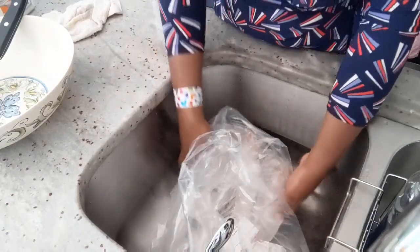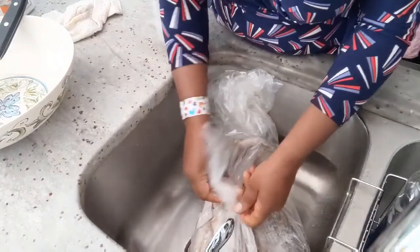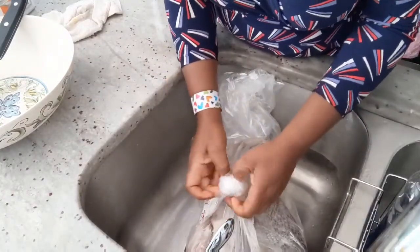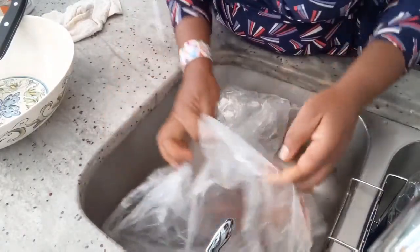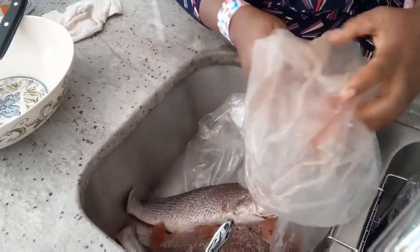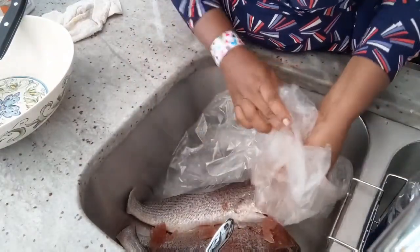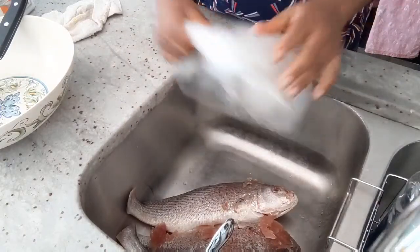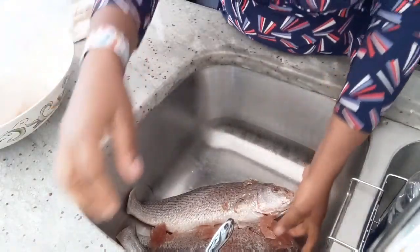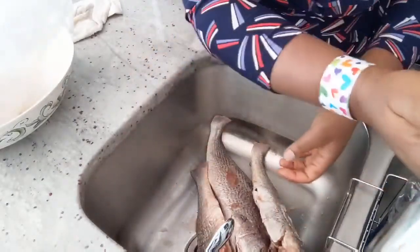So guys, here is my fish — I have croaker fish. I have three of them and I'm going to be making roasted fish with it. The fish is still frozen so I'm just going to try and clean it out.